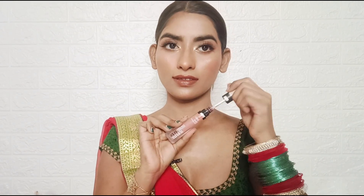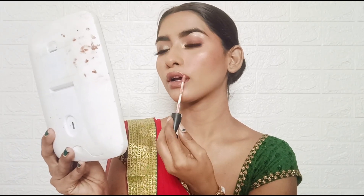So lipstick is here — I'll just apply it. First, I applied Blue Heaven Powder Matte Lipstick in the shade B03. After that, I applied my favorite Blue Heaven Hyperstay Weightless Liquid Lipstick in the shade Leaven — a very beautiful pinkish nude shade. Lastly, I applied the Blue Heaven Powder Matte Lipstick again in the shade Just Not.